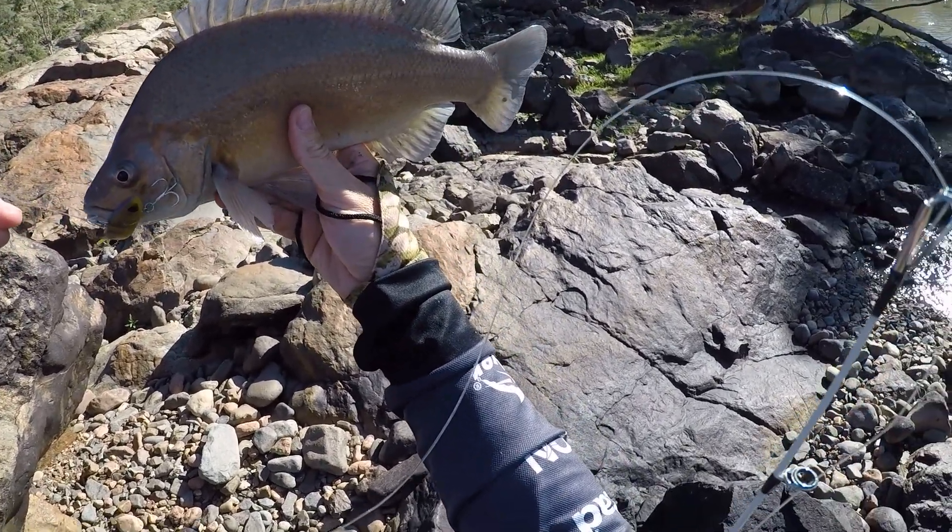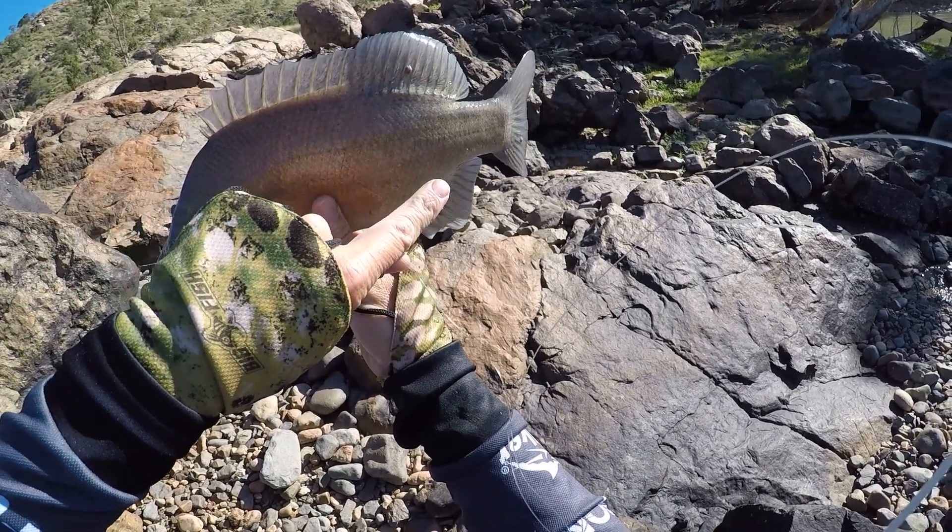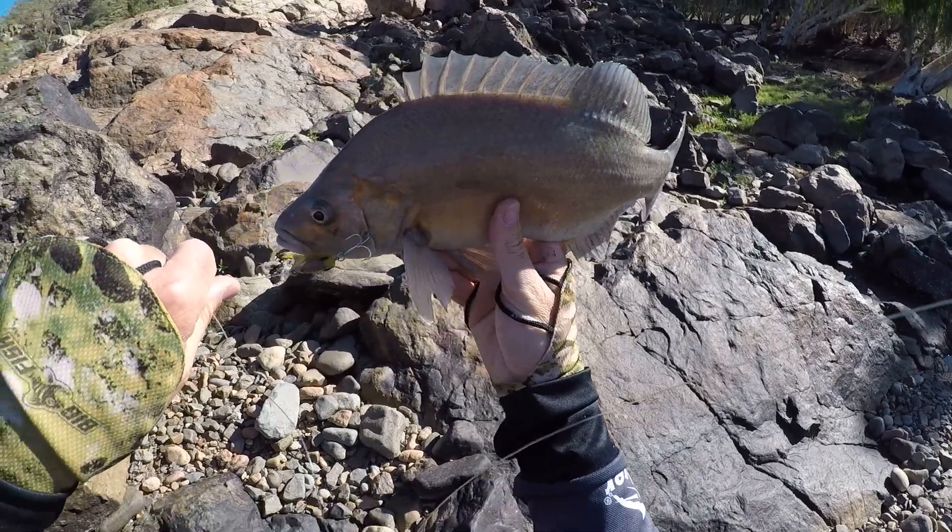Well, the forktail vibes have certainly proven themselves. This fish has actually got a couple of little leeches on there — see, on its tail and the dorsal fin there.